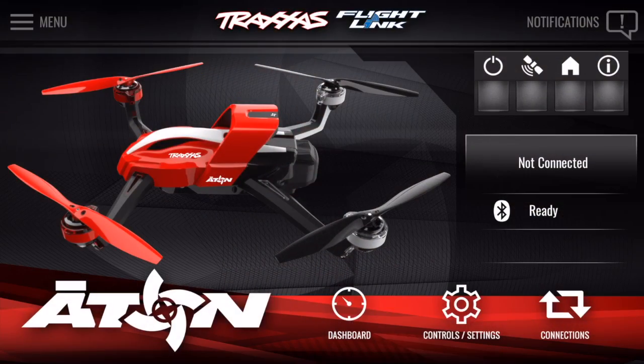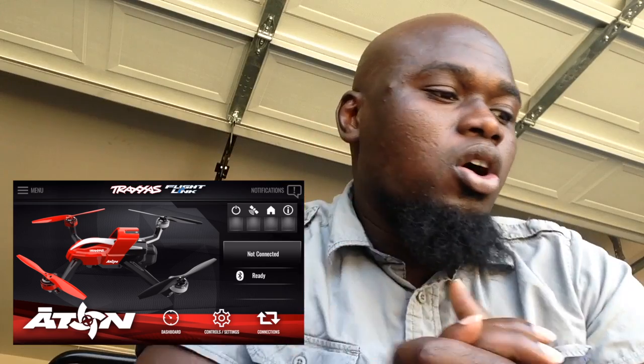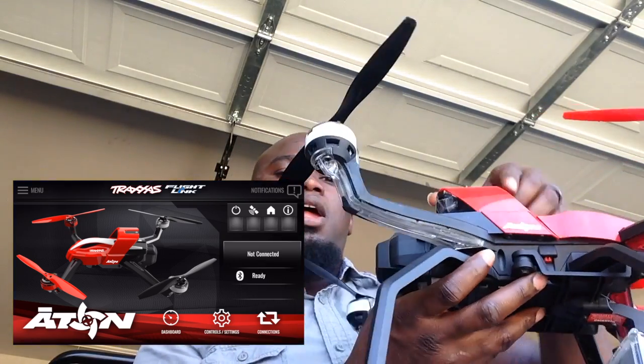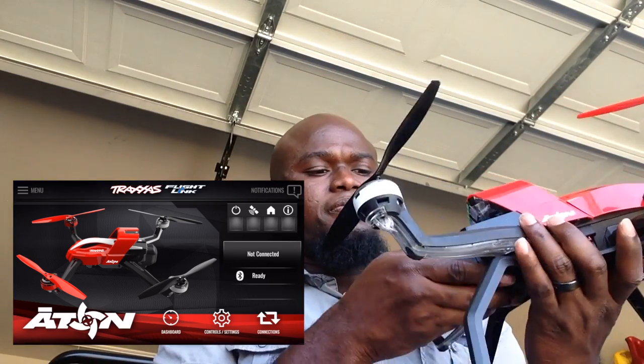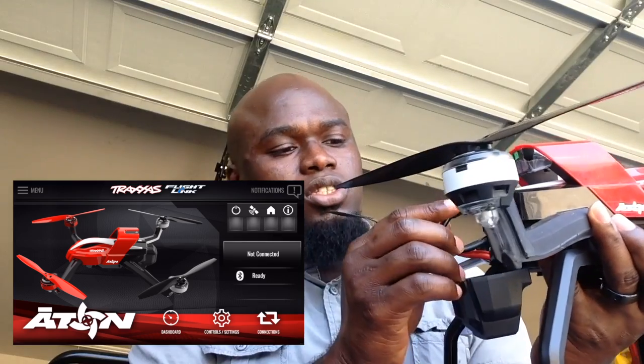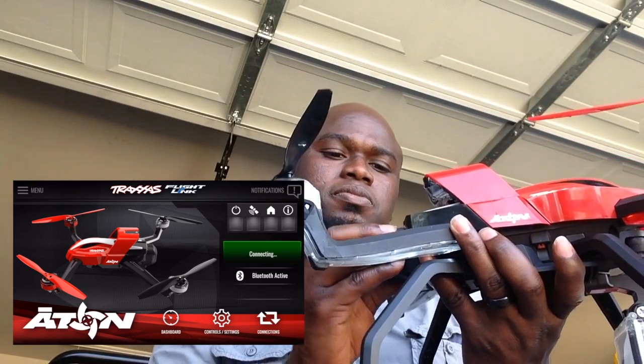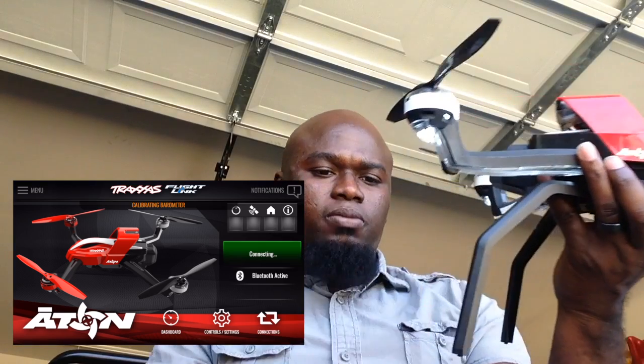So, stay tuned. Here we go. We're about to log into the Aton from my iPhone 6 Plus. First, we have to activate the Aton. I'm going to go ahead and plug this wire in. She's all fired up.